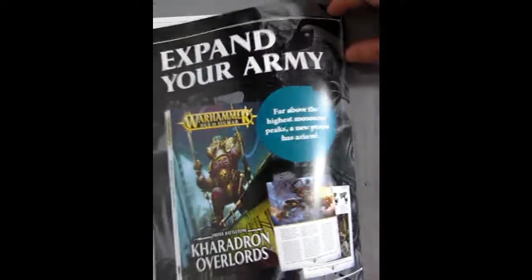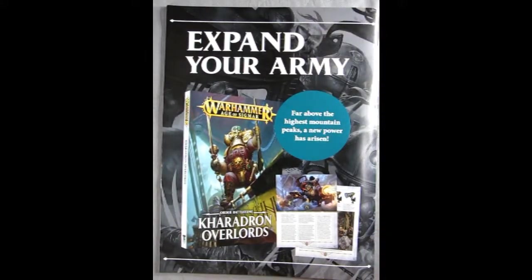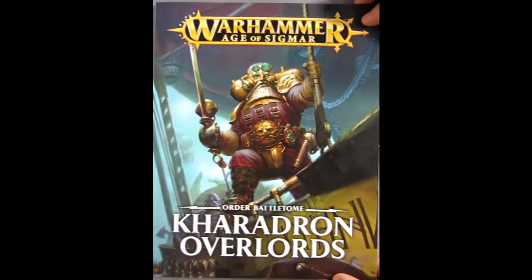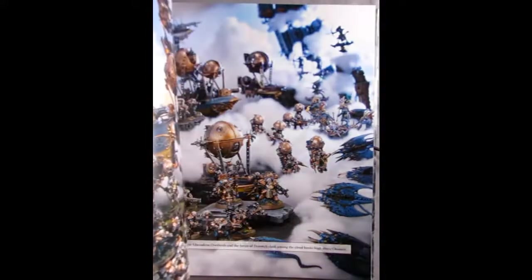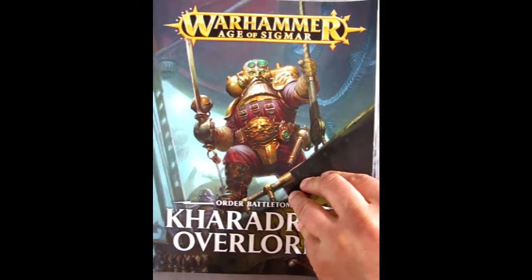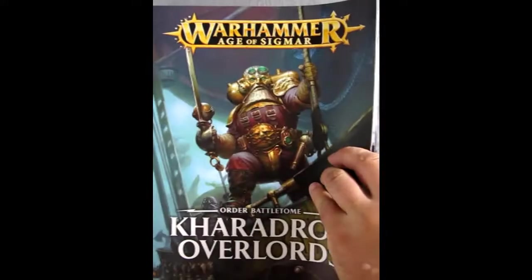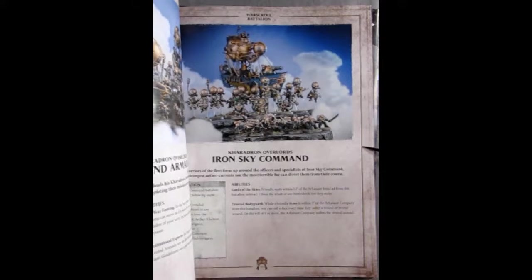That concludes it and on the back it says: far above the highest mountain peaks a new power has arisen — the Caradron Overlords. They say to go and get yourself the battle tome for the Caradron Overlords, because inside it'll show you a lot of cool artwork, backstories, and also contains your artifacts of power, descriptions on each of the different units, war scroll battalions.